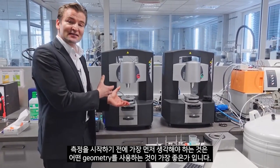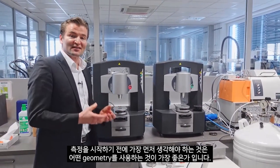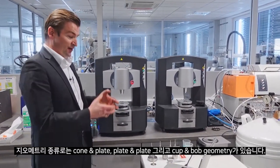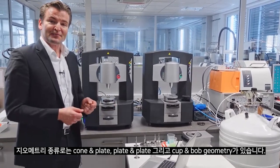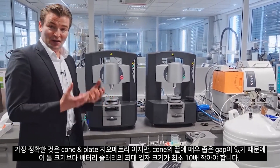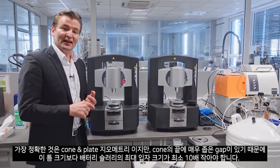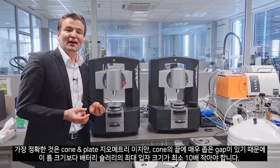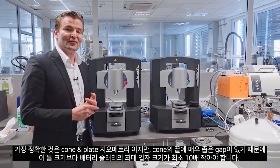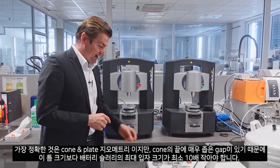The first thing you need to answer before you start a measurement is which geometry is the best to use. We have cone plate, plate plate, and cup and bob geometries. The most accurate is the cone plate geometry, but it has a very tiny narrow gap at the front of this cone, so our maximum particle size of the battery slurry should be at least 10 times smaller than the gap size of the cone.